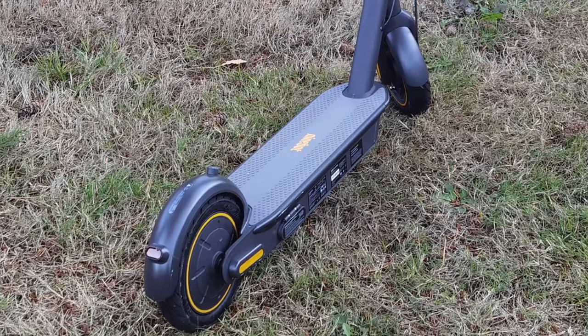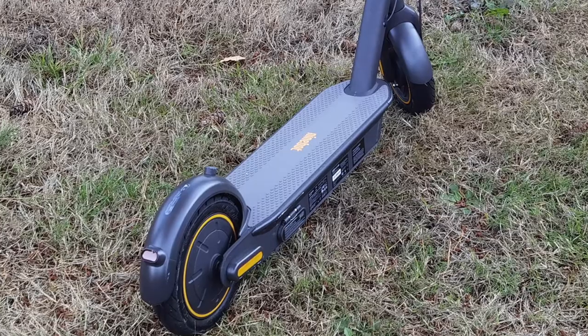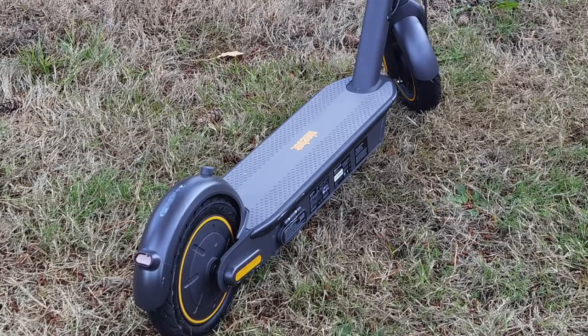When I say long periods of time, you could theoretically be on this scooter nonstop for about two hours straight. So you want to make sure that you have a nice area to rest your feet, and also enough room to adjust your feet as you're riding.